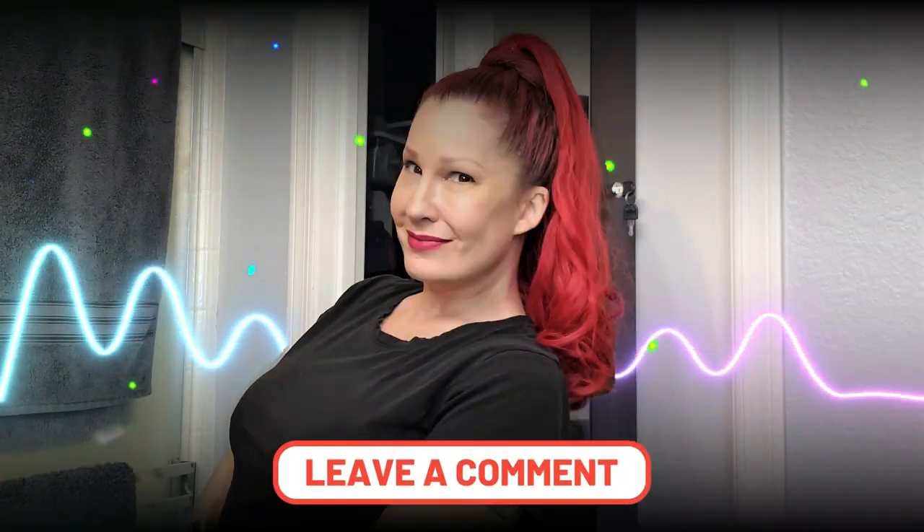Which style did you like the best? Leave me a comment and let me know. And as always, thank you so much for watching.